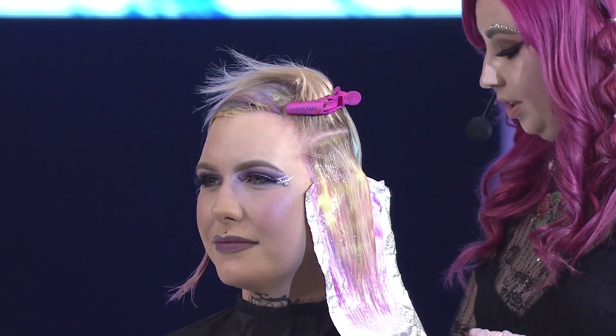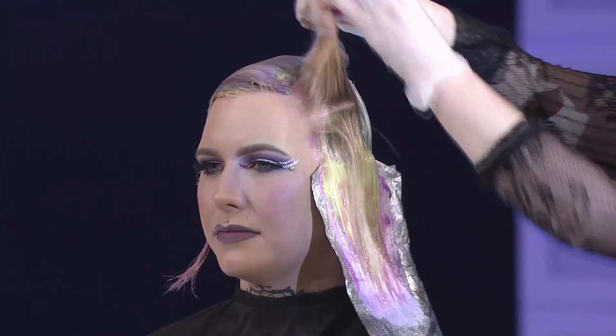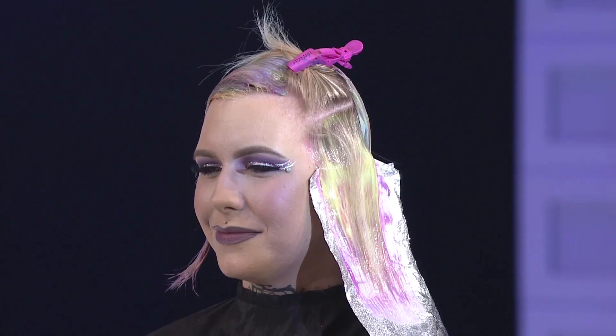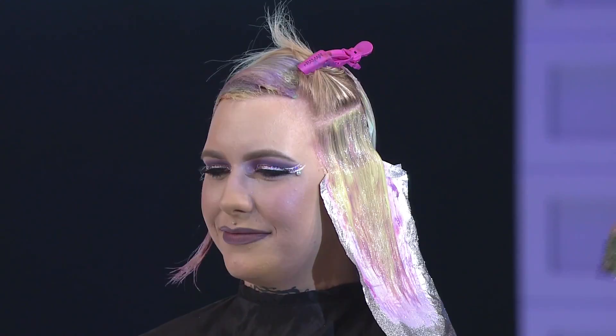Pastels are really your best bet for this technique. If you want to do deeper colors, Ruby did an amazing one with darker colors so you can totally try it. This look is a little different from Sam's because it has a bit of a root — it's just highlighted, not a full bleach out. That's great for clients who don't want or can't have a full bleach out anymore, and it's also a good gateway for blondes who want to try something super light and delicate.